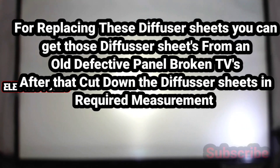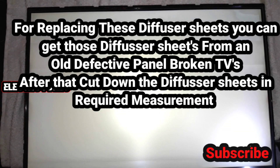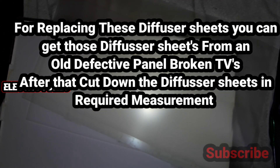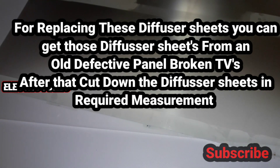For replacing these diffuser sheets, you can get them from an older reflective panel or broken TVs. Take down the sheet, cut the diffuser sheets without measurement, then properly fix it into the TV.